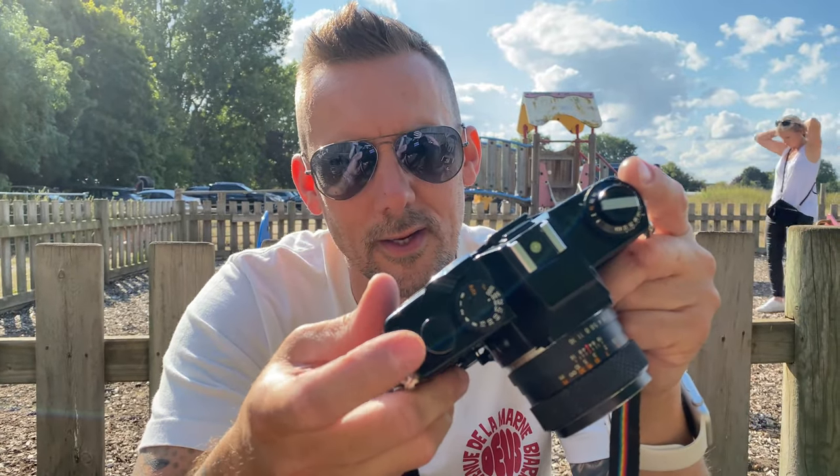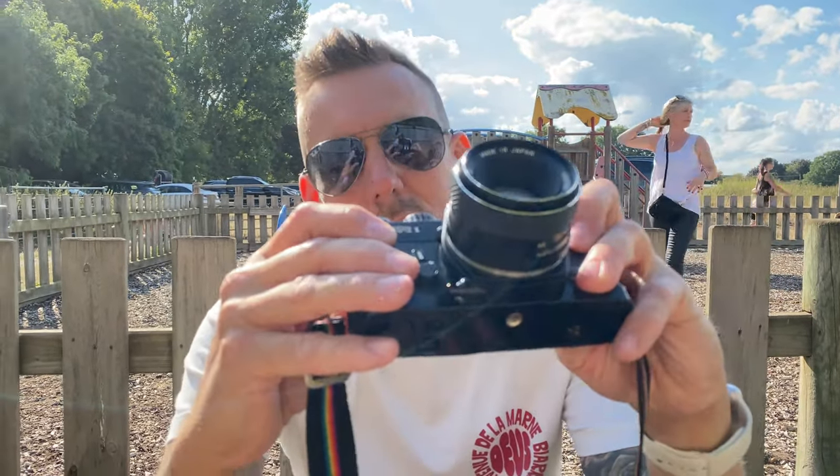I've got no idea how many shots I've taken — I'm still on start, because that counter doesn't work. But it's all good.